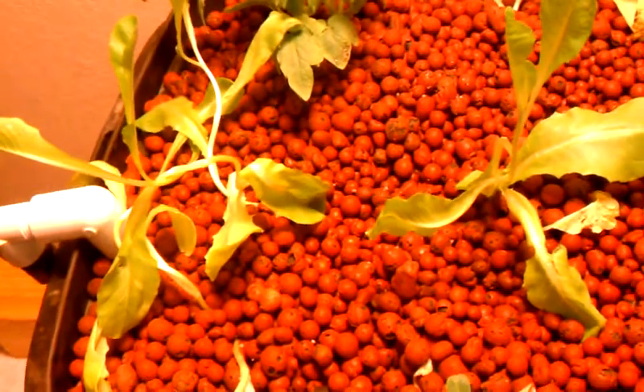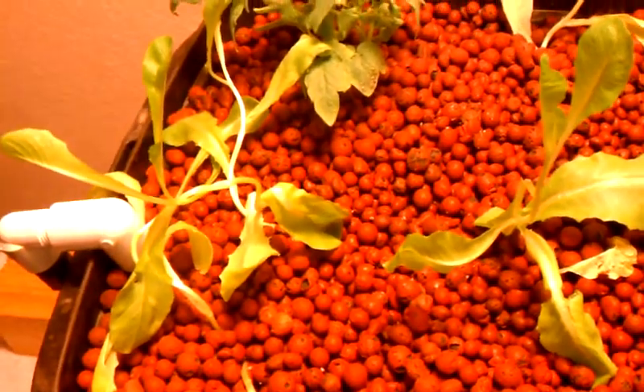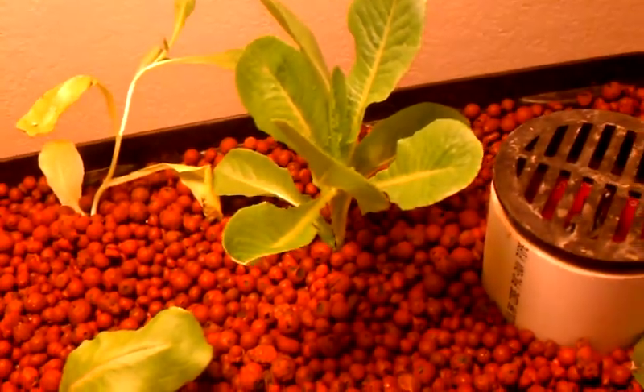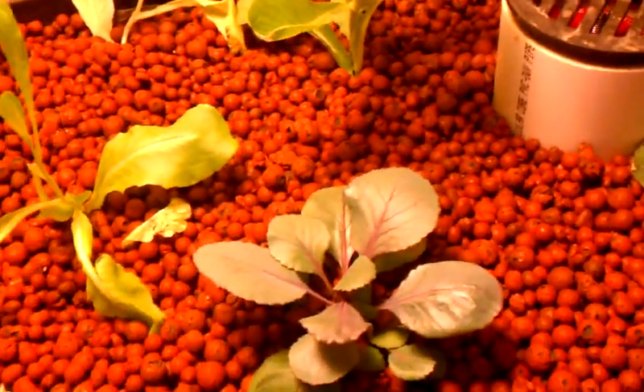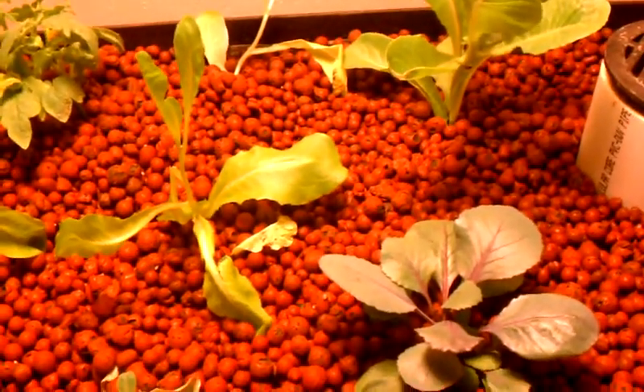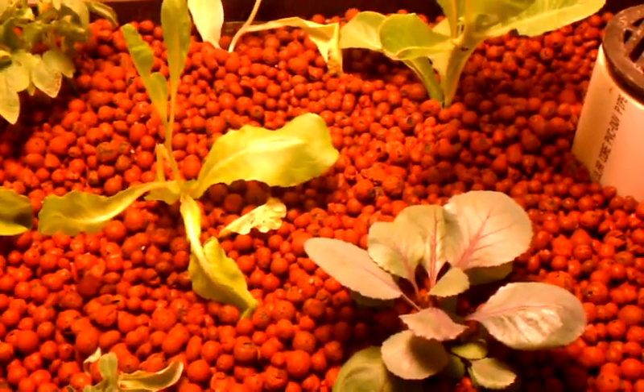This is my second mini indoor aquaponics system and I'll keep you updated on the progress. If you like this kind of thing, please subscribe. If you have any questions, just let me know and I'll answer if I can. Thank you. Bye-bye.